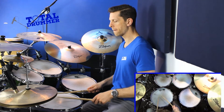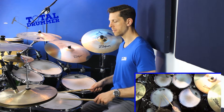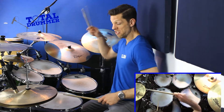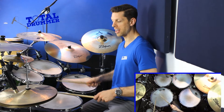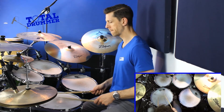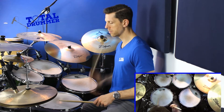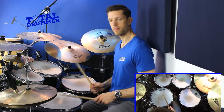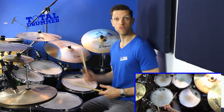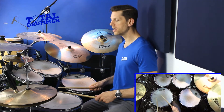Let's put those two together: right left right right, left right left left. That's the first half.